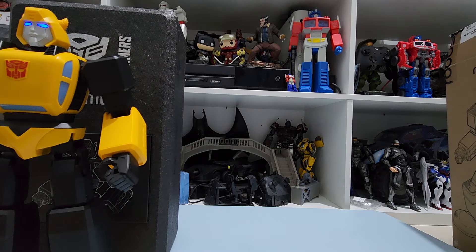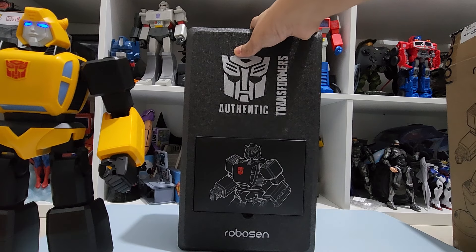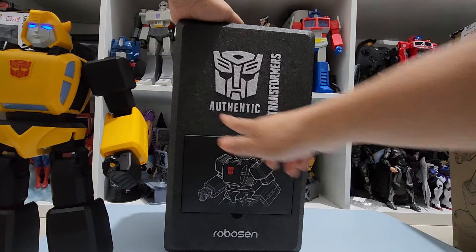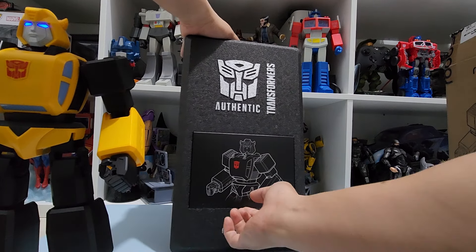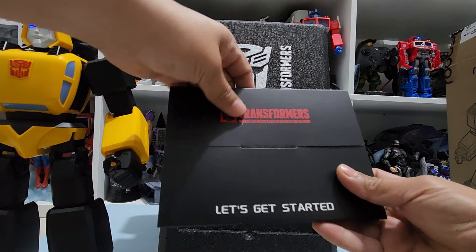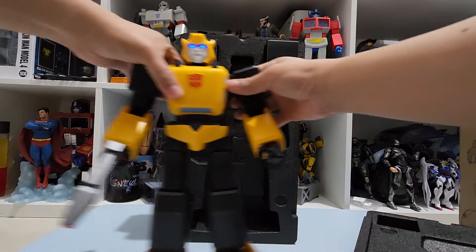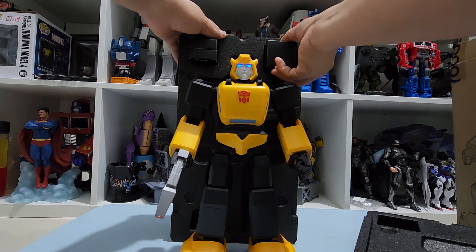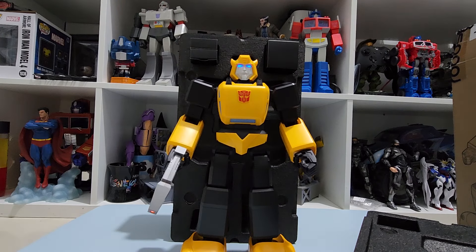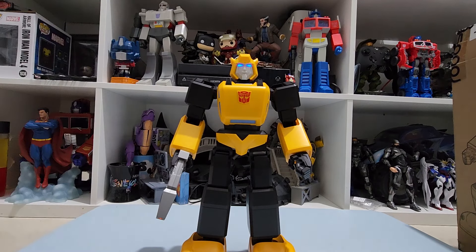When you open this box, you get a clamshell styrofoam case. Inside it's got the Autobot logo, Authentic Transformers branding, and the Robosun logo. There's a manual that shows Bumblebee in a blueprint style. And you'll be getting Bumblebee, his blaster, a charger, and included cables for charging.